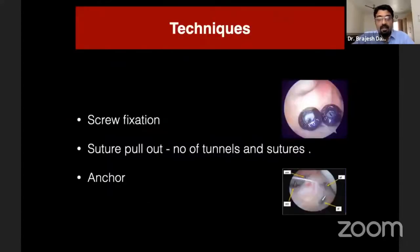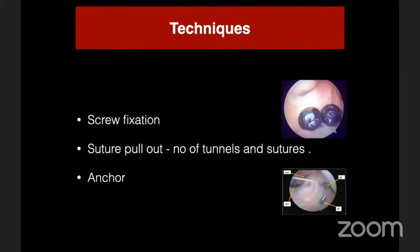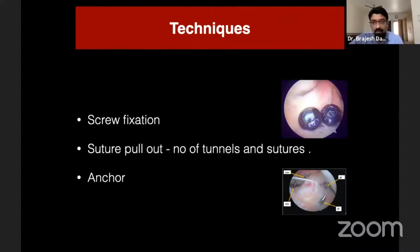There are numerous techniques for fixation of the bony tibial eminence avulsions and of the ACL attachment. Conventionally the most popular are screw fixation, various suture pull-out techniques using tunnels, anchor devices, SS wire, and K-wires — so many techniques are available for fixation of the ACL tibial avulsion.